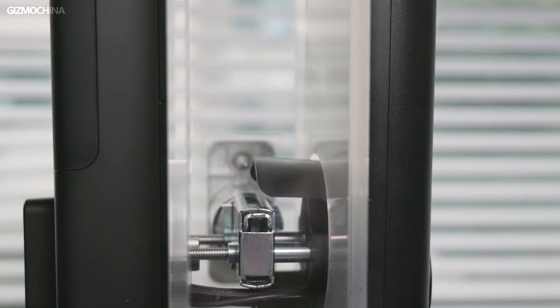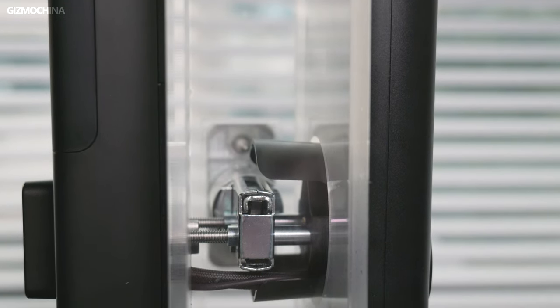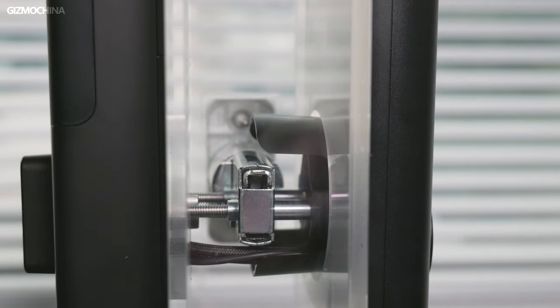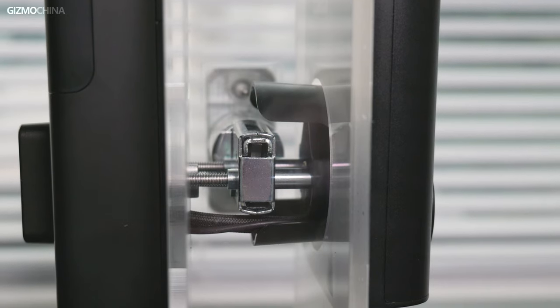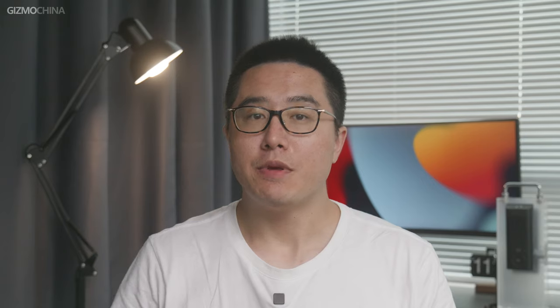The installation is very simple. Compared to ordinary door locks, it only needs one more step, which is connecting the camera and power cable. Before introducing other functions, I would like to talk about Free UFI Security, an app exclusively developed by UFI Security.